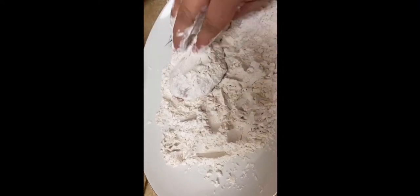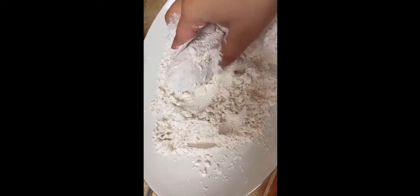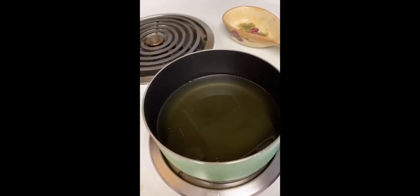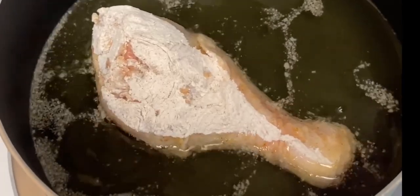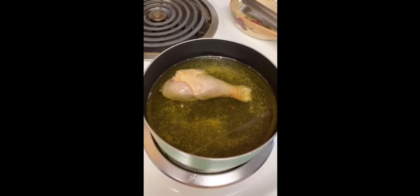Then dump the chicken in our coating mixture. I'm doing two things at once — one hand is doing the coating on the chicken and the other one is taking the video. Just put the other chicken in as well. Before that, the oil is already hot. I added more oil to make sure the chicken is fully covered.